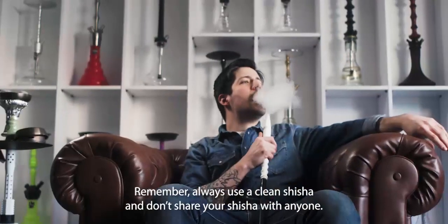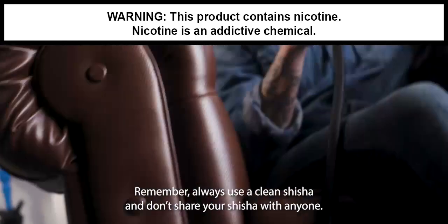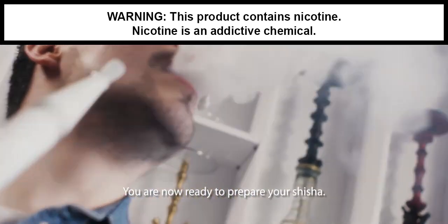Remember, always use a clean shisha and don't share your shisha with anyone. You are now ready to prepare your shisha.